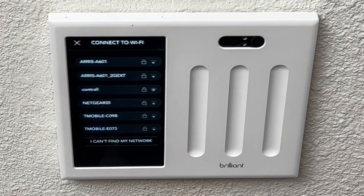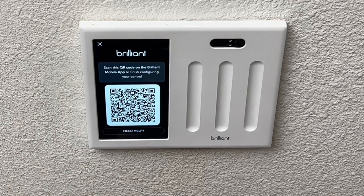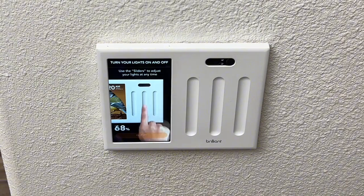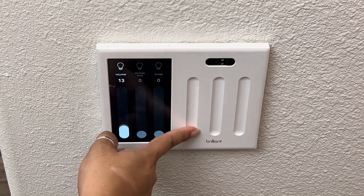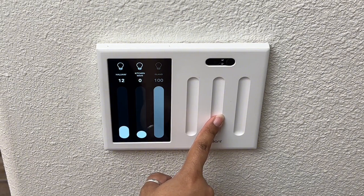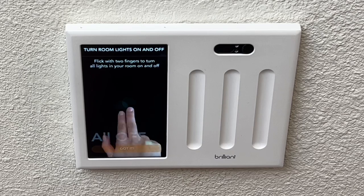The first step after the physical installation is to connect your Brilliant Smart Home Control to your Wi-Fi. Depending on when you get your device, it may need to do an update, so let it complete that process. Then scan the QR code through the app on your smart device. Once connected, you can start customizing the device to your liking, go through the demonstration video on the device itself, and test the slide light features to dim and brighten your lights — no physical switches involved whatsoever. The lights respond very well to the different dimming and brightening settings.